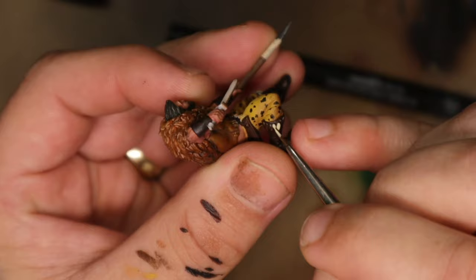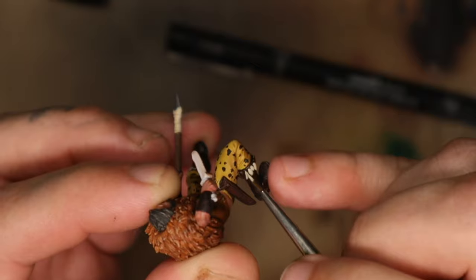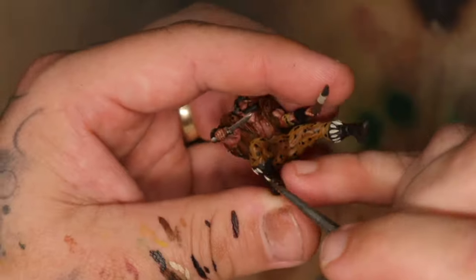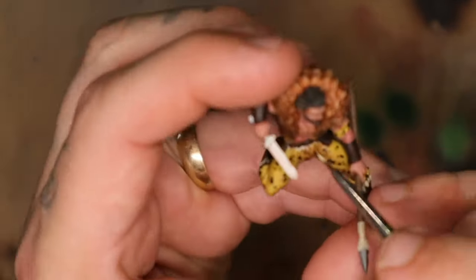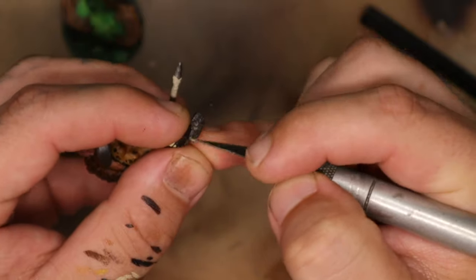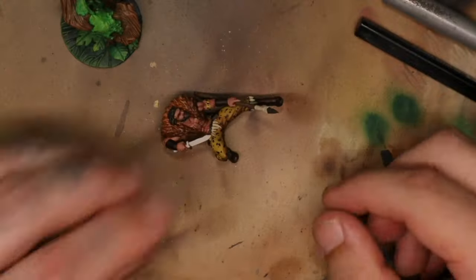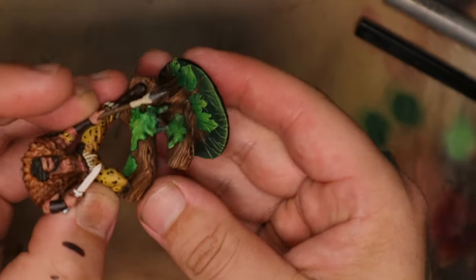I then painted the teeth around his boots, making sure those details were done well before sticking him on the base as they would be much harder to reach later. While I had the teeth-colored paint out, I painted the teeth around his waist as well. I scraped off some paint on his feet to get a good bond when sticking him down — though I wasn't clever enough to scrape the tree as well, so the bond isn't perfect, but it'll be strong enough for sitting on a shelf. Then I had to hold it together for what felt like forever.